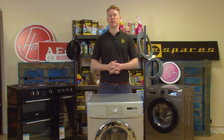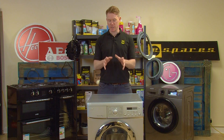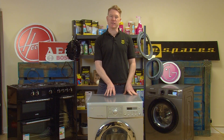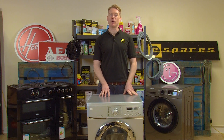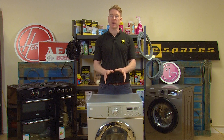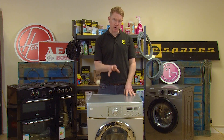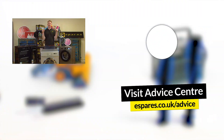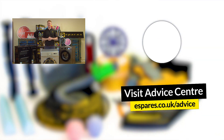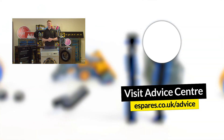So there we have it — how to replace the thermistor on your LG washing machine. Hopefully your appliance is up and running once again as it should be and no longer displaying the TE error code. To find out about other error codes that may be displayed on your LG washing machine, check out our video here. And don't forget to subscribe to our channel for more repair guides, appliance care and much much more. Thanks for watching.